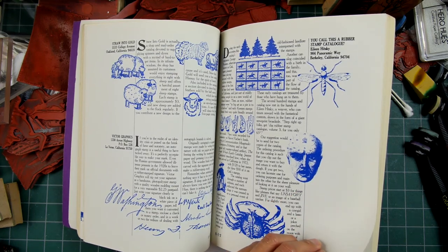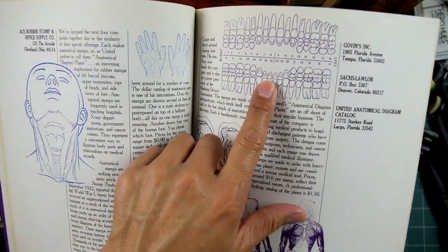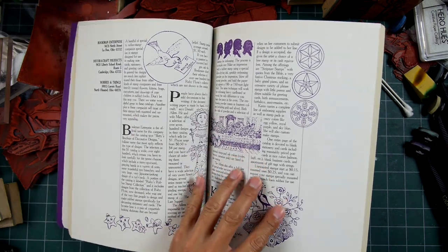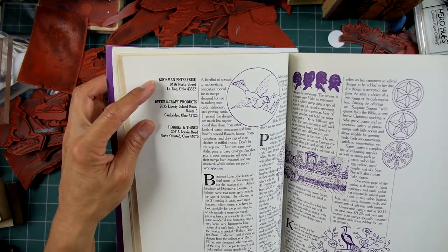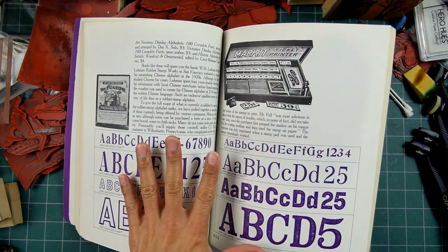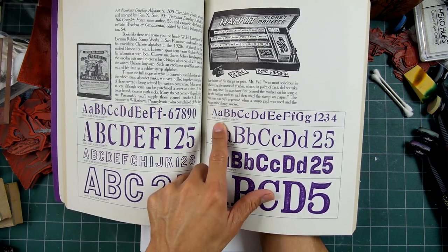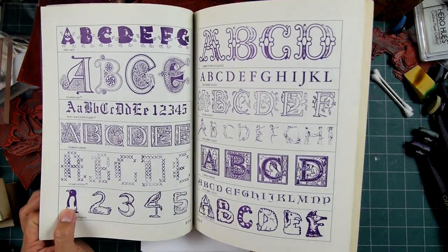I wouldn't think these roller stamps were self-inking at the time. Rubber Stampede — big company out of Berkeley, Bay Area. All these images are quite interesting, and I'm guessing they're copyright-free illustrations. You can imagine the usages and the type of people using these at the time. There are three Ohio rubber stamp companies — Bookman Enterprises — probably just general hobby stores. The book also covers alphabet sets and various other things.